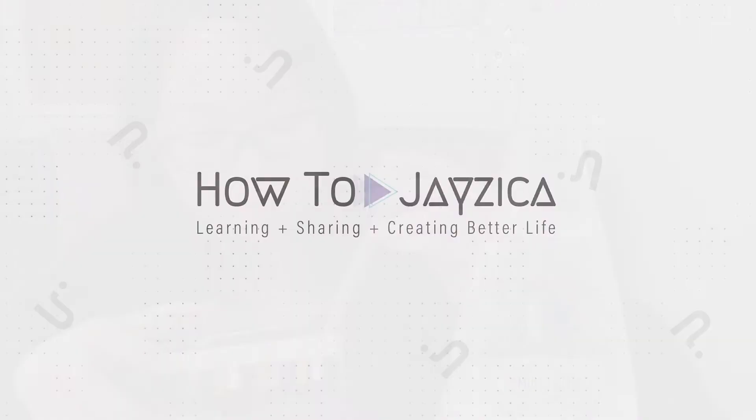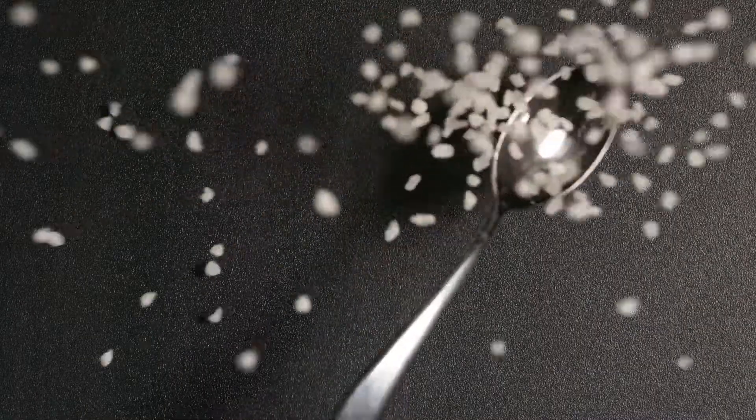Hi everyone, I'm Jessica. Today the video is about: can I make non-toxic disinfectant with just salt and vinegar? We still need water and the machine, but can we just use these two simple ingredients to make it?